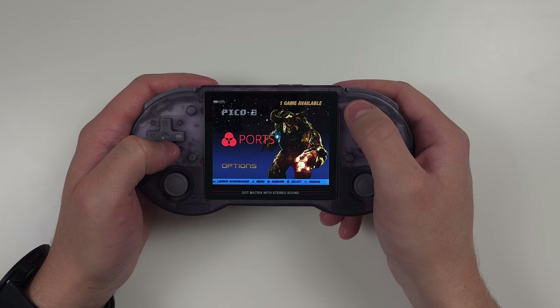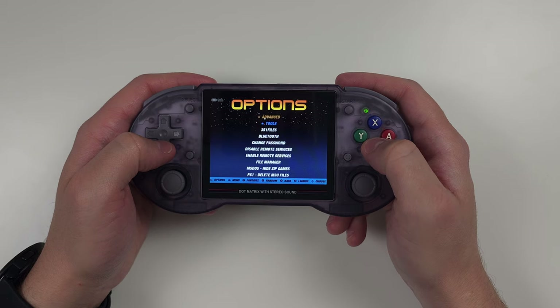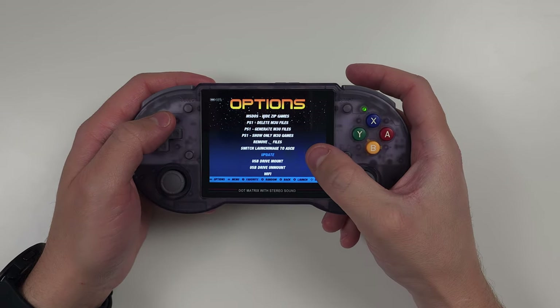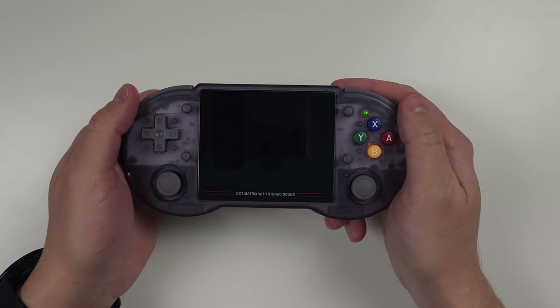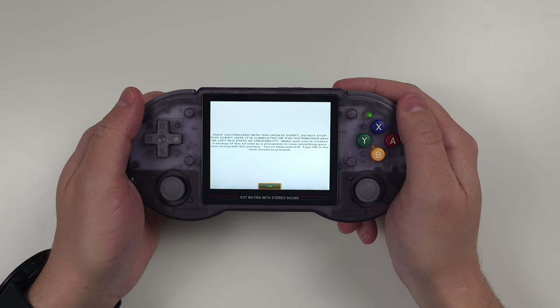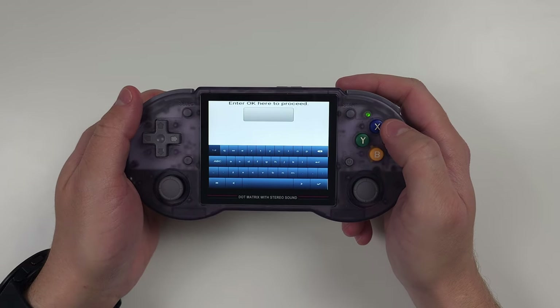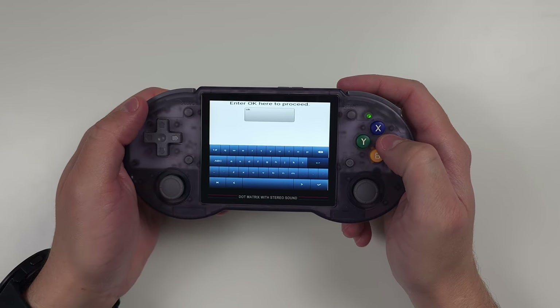Lastly, how do you update ArcOS? It's pretty easy, and since we just set everything up there's actually an update already. Go to options and scroll down to update. Click it and it'll warn you not to stop the script, so make sure you're plugged in. Click OK and then you have to type OK as well. Then set it down and let it update.